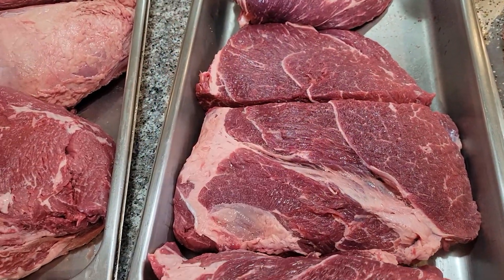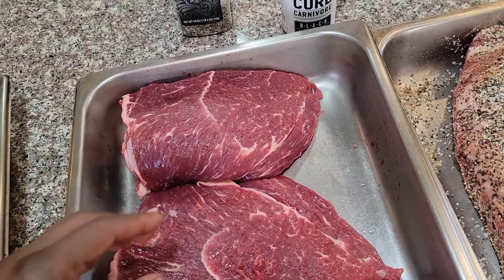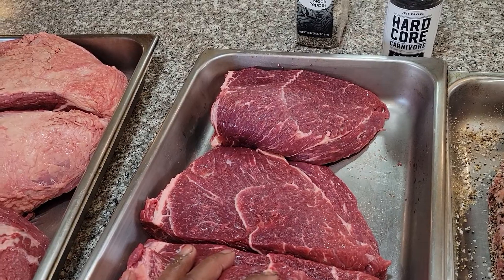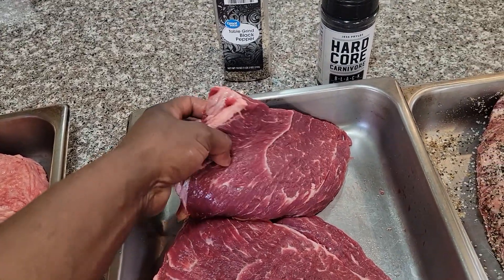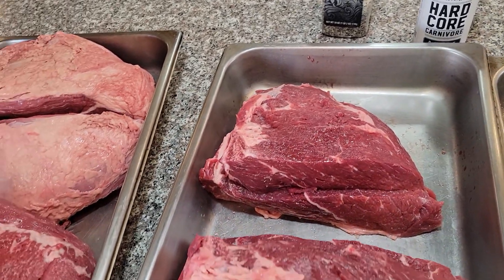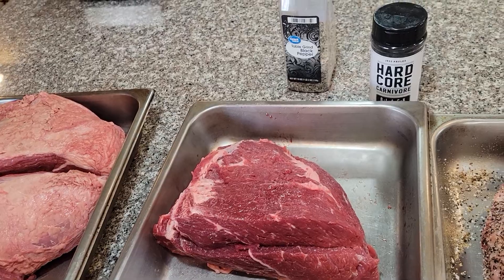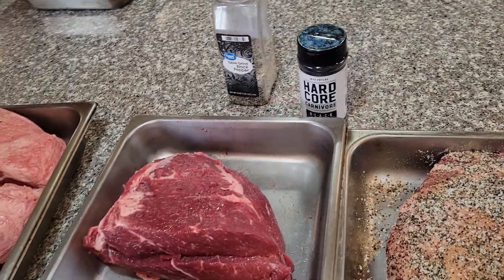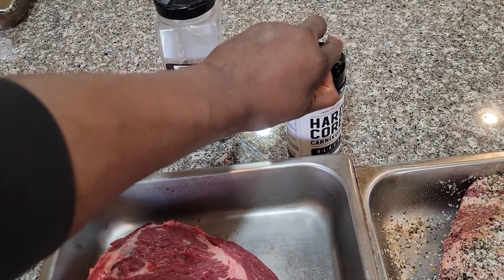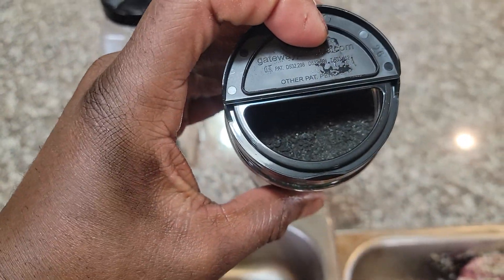This one right here is just the Hardcore Carnivore by itself. It has some good seasonings in there — pepper, salt, garlic, onion powder, and some activated black charcoal, which I never heard of before. I did taste it and I'll tell you what, it tastes really good and it has a lot of pepper content. Let me wipe my hands off real quick and we can go ahead and season this so you guys can see it — just look at how dark it is.